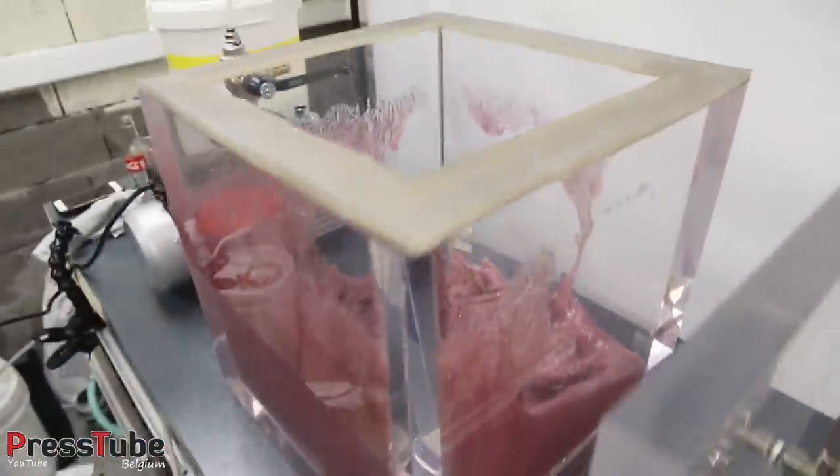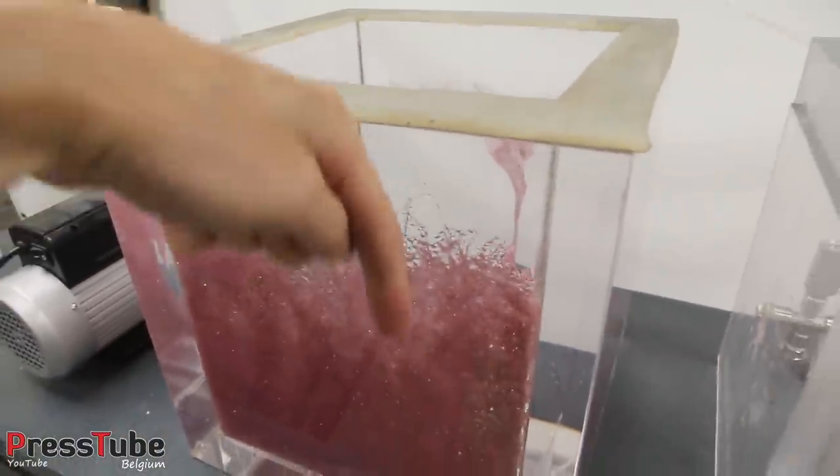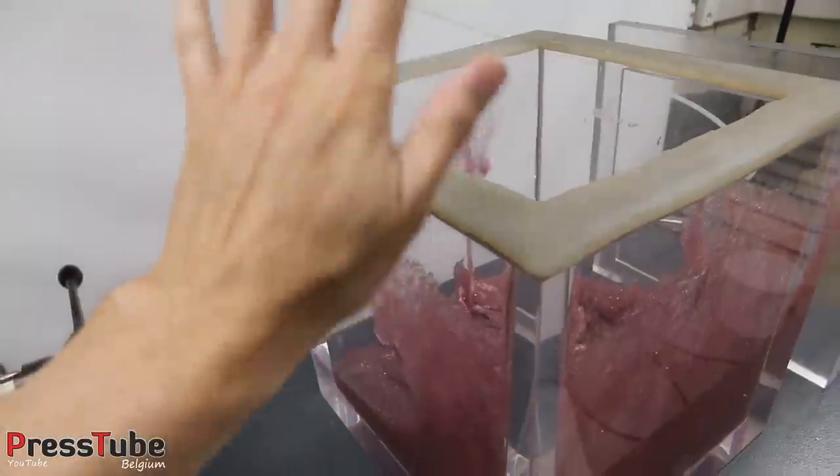Okay guys, I hope you liked this video! If you have any other ideas for what I should do with this slime, let me know in the comments below, because I have a lot more where that came from. See you in the next video, guys — bye bye!